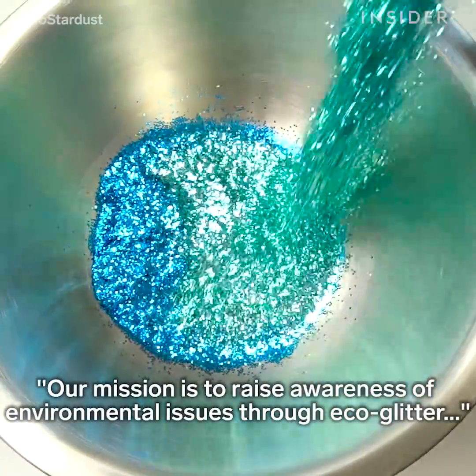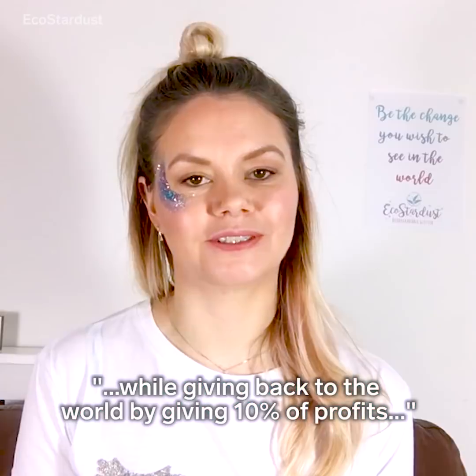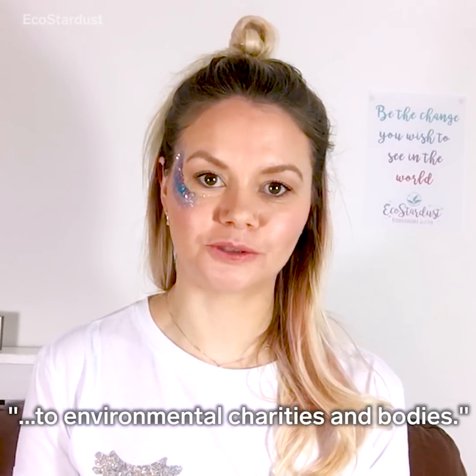Our mission is to raise awareness of environmental issues through eco glitter, while giving back to the world by giving 10% of profits to environmental charities and bodies.